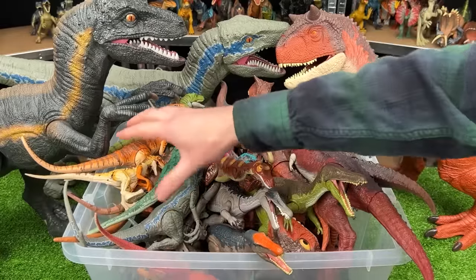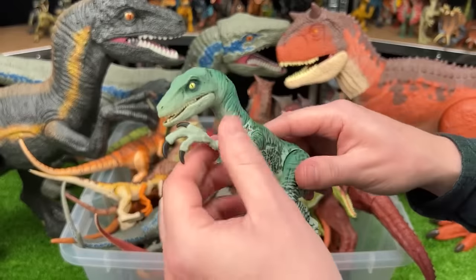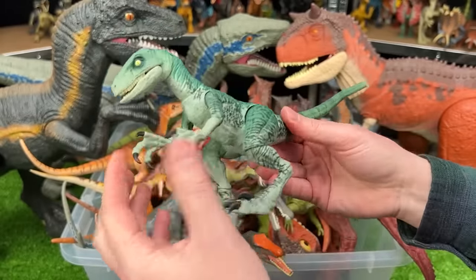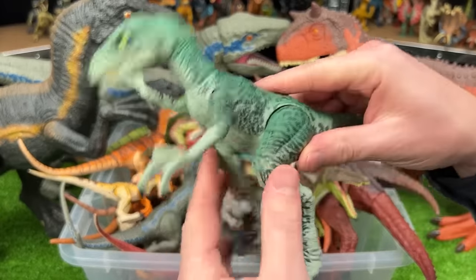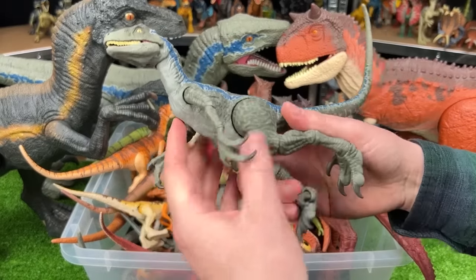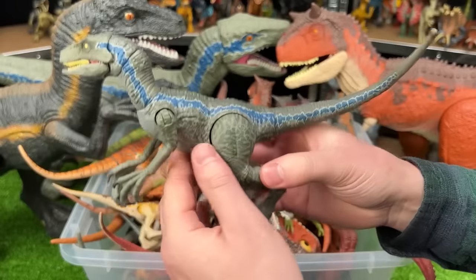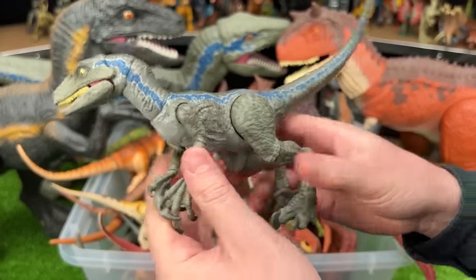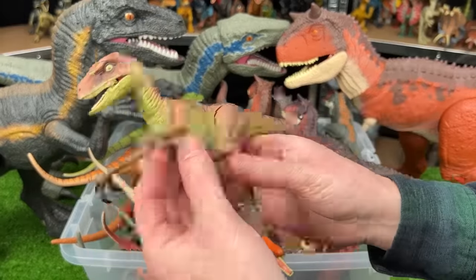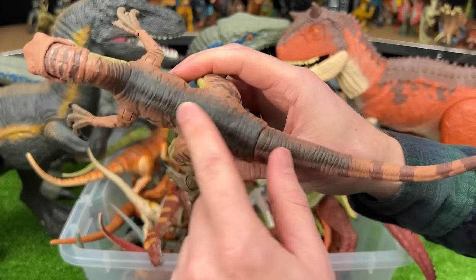Let's dig into this bin now and start with the Velociraptors. The first one is Velociraptor Delta from the Amber Collection — you'll notice with all these Amber Collection figures that they are very poseable, just like the Hammond Collection figures. Velociraptor Delta has some bright blue coloring with a lighter underbelly. This is Velociraptor Blue from the Amber Collection, also very poseable — it's got the iconic blue stripe all the way down the body on both sides. And I believe this is Velociraptor Echo, also from the Amber Collection. It's got the light underbelly, a brown body with some darker striping, and the black top too.